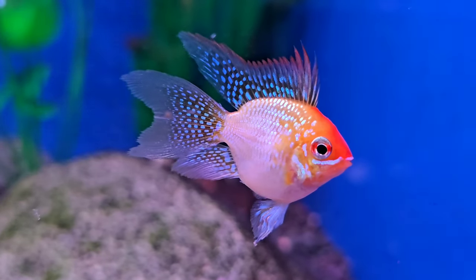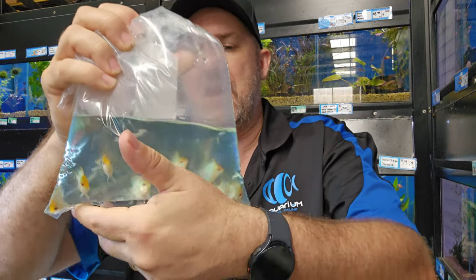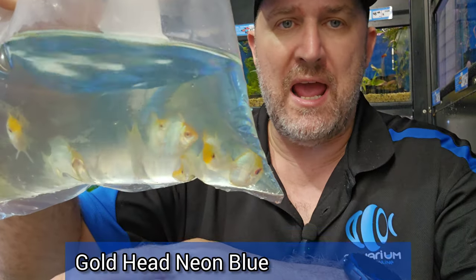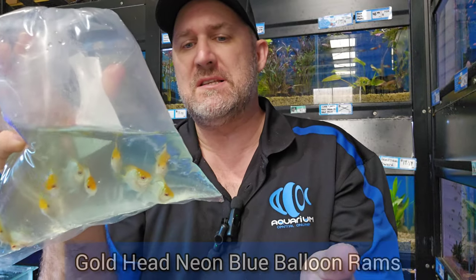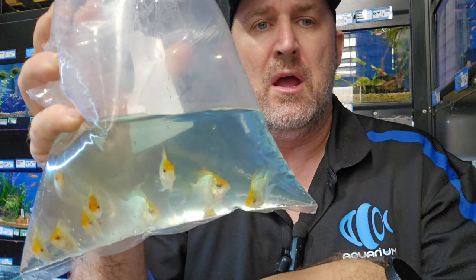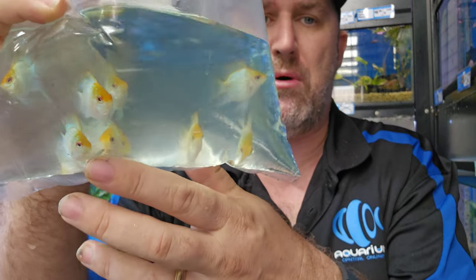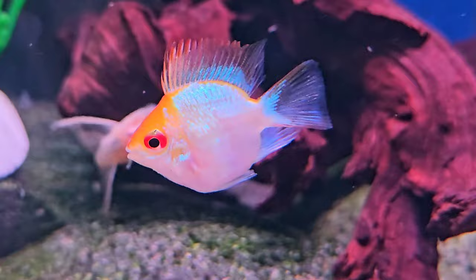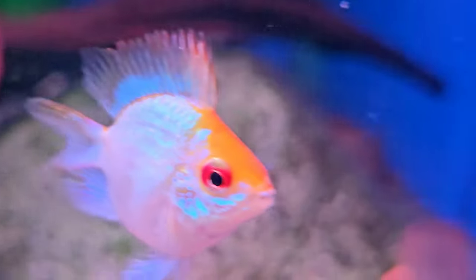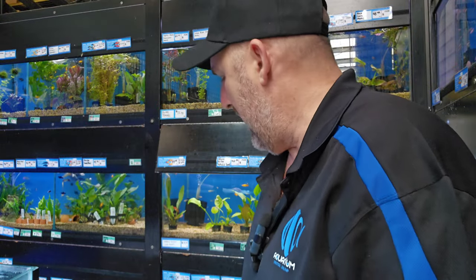We've got another balloon ram in today. Some people call these platinum, but these are your gold head neon blue rams. They've got a sort of blue iridescent body — not as deep blue as a normal neon blue — that's probably why some call them platinum. But look at that gold head on them! These are probably the best quality balloon neon blue gold heads I have seen. Really nice looking fish, really healthy.